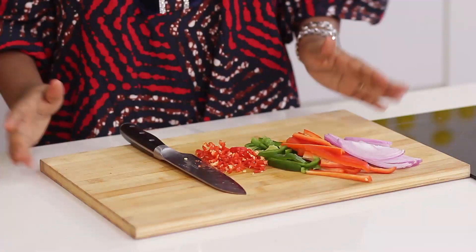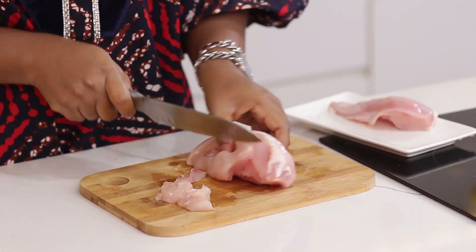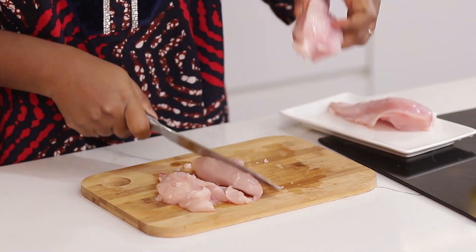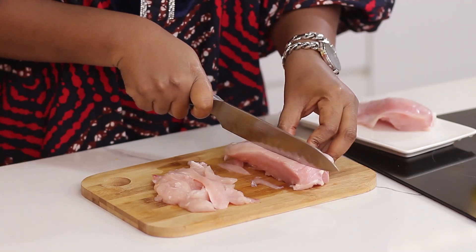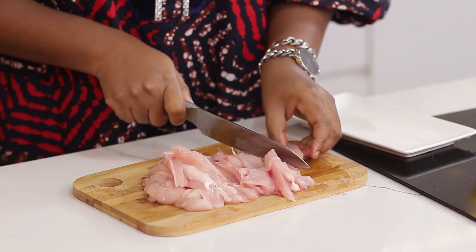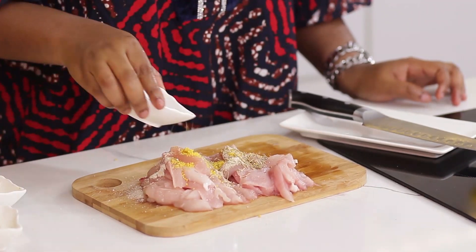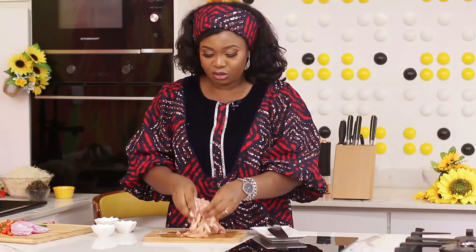That's the scotch bonnet. Now that I have that ready, the next thing I'm going to work on is my chicken. I have chicken breast here — it's stir-fry, so you can add anything you want. You can decide to add beef, but I want chicken. My chicken is ready, so I'm going to add some garlic, about one teaspoon, seasoning powder, and some rosemary leaves. Massage it into the chicken.